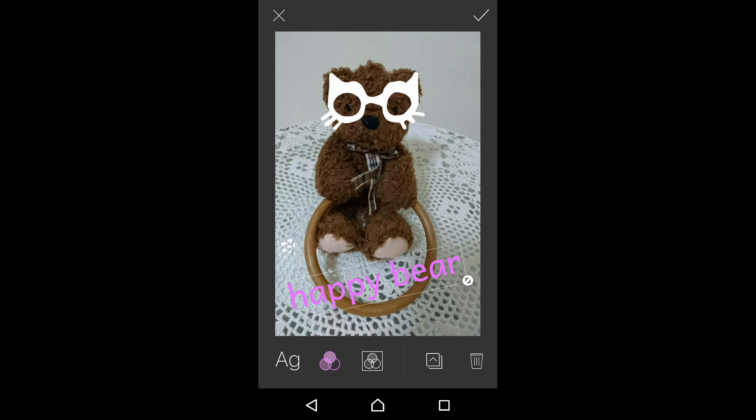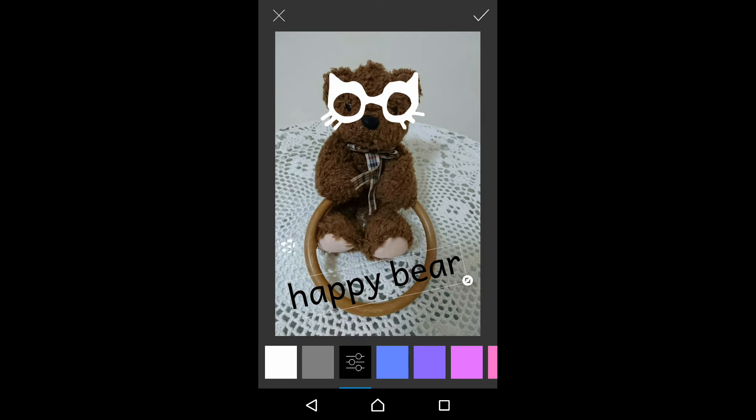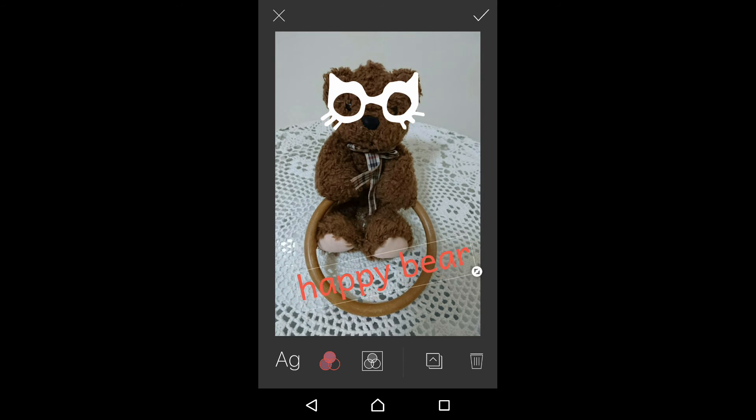If you are not happy with the color, you can change it again. Let's change it to a bright red color. Remember to tap on the tick. Okay, we will leave it for now.